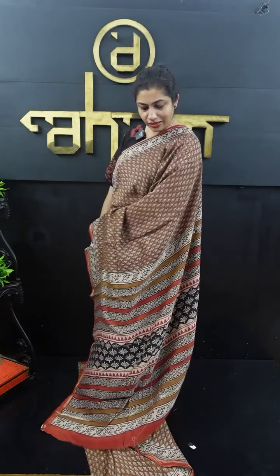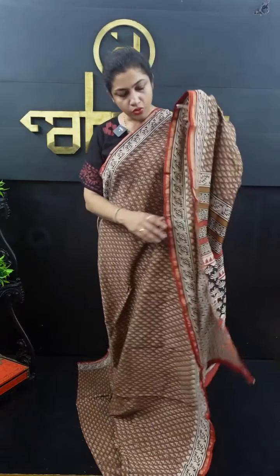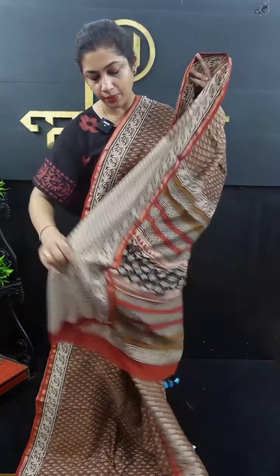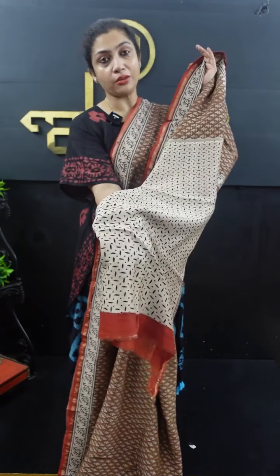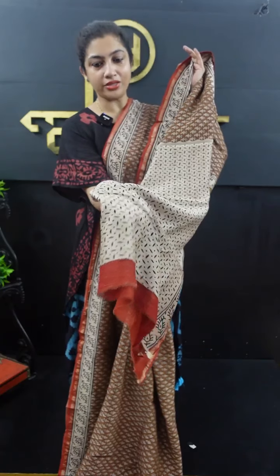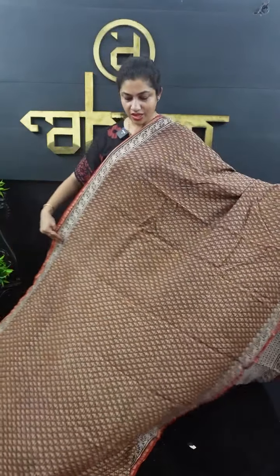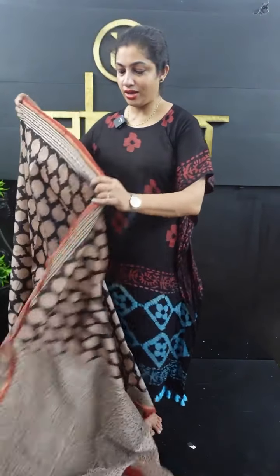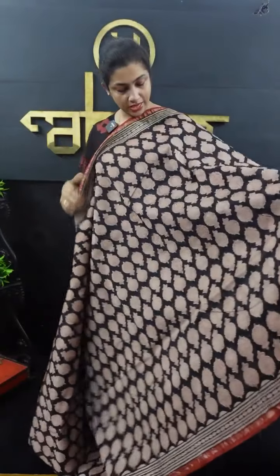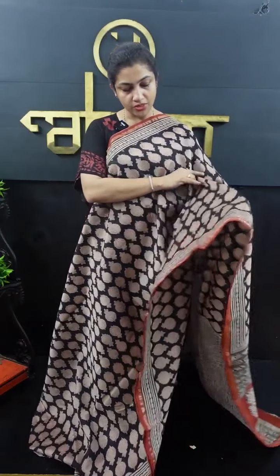This is the look of the blouse piece. There are dots in the geometrical pattern. You can see the dots in the same way. This is the look of the blouse piece. You can see the window black design. This is a floral pattern with a geometrical pattern.